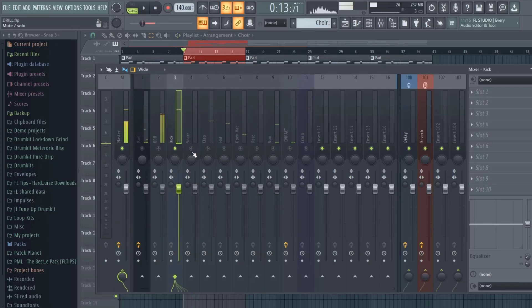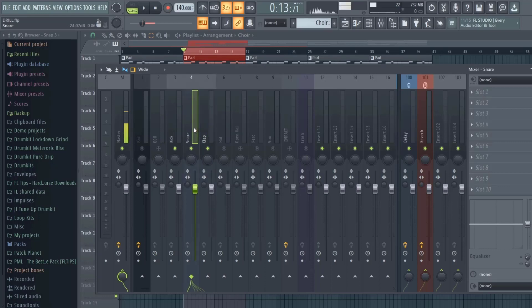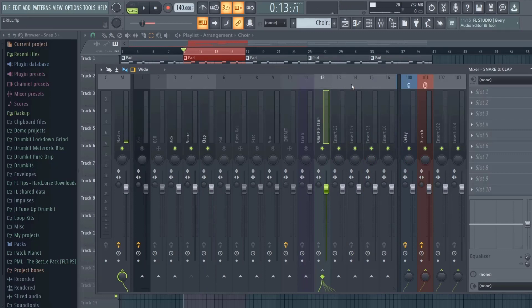The kick is already at -9dB. I usually like to have my snares match up with my kicks, but since I have this clap that is layered with my snare, what I'm gonna do is put on a drum bus — just label it — so now I can just pull down my snare and the clap together instead of trying to go and pull them down individually.